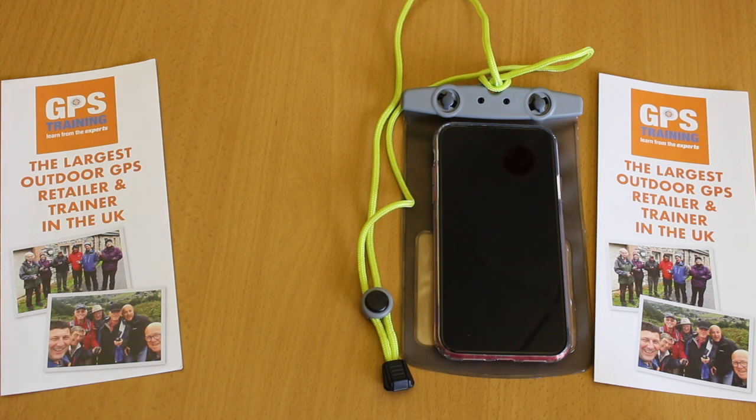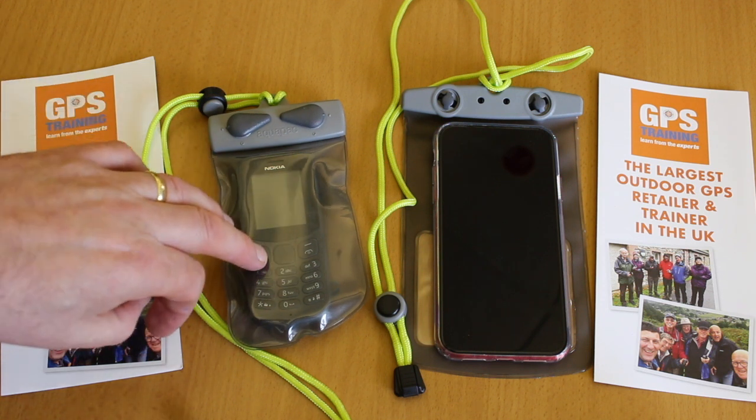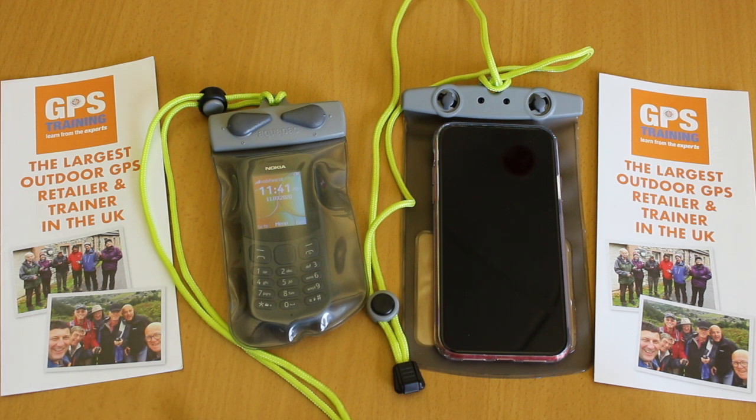Another option Paul suggested on the podcast is a traditional old phone. This is an old Nokia — I bought it for about 10 or 15 pounds. Put it in your aqua pack. It's a simple phone rather than a smartphone, and the battery life is fantastic. We're not talking half a day in the hills — we're talking a number of days on a single charge. If you're on a budget and want that option in the hills, consider getting an old brick phone, put it in a waterproof container, and keep it in the bottom of your rucksack just in case.